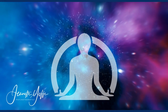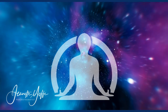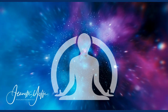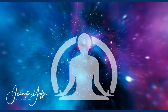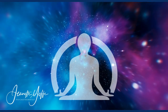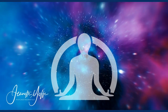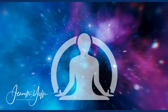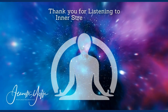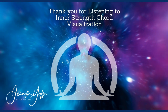Congratulations — you have created your inner strength cord! You can imagine this at any time you need it: before you go to work or school, before a big test, before you enter your classroom, before a visit with family, friends, or siblings, or before any important event that could cause you to feel insecure or unstable. The more you imagine your inner strength, the greater strength you will feel.